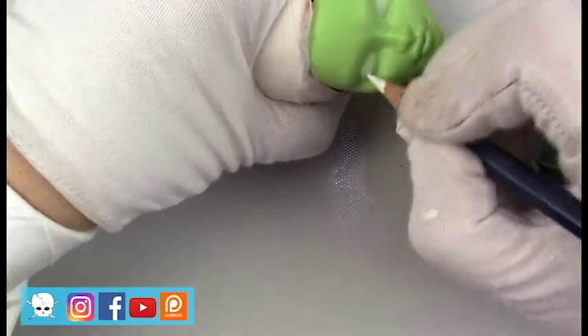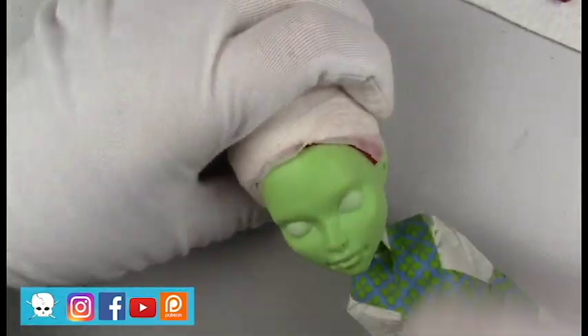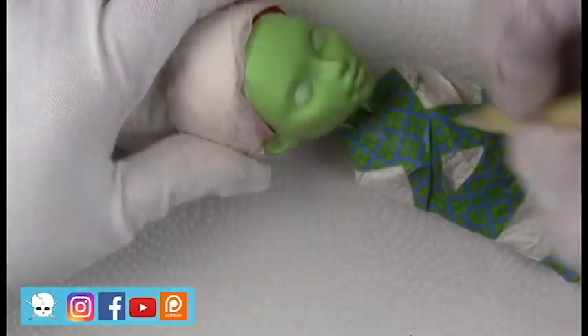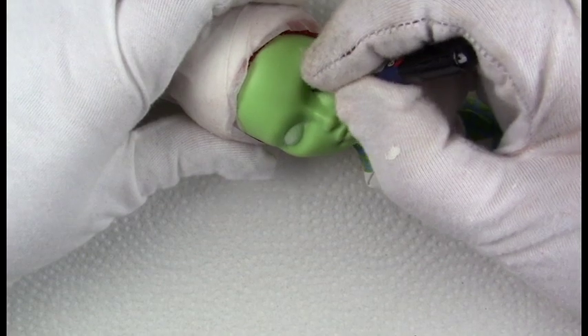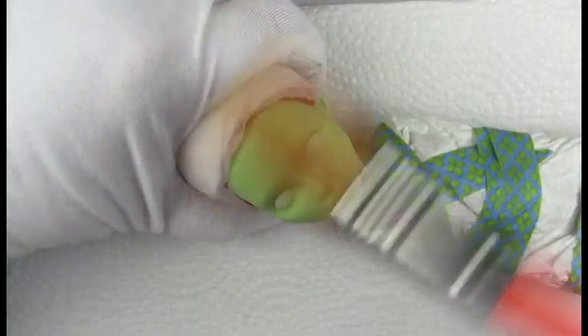After a few coats of Mr. Super Clear, I started on the eyes as usual. Costa Fierce's face sculpt is pretty close to what I want it to look like already, so I can just follow the lines, but I did go down a little bit in the corners of the eyes. On the outside corners, I wanted her shape to be a little bit different.